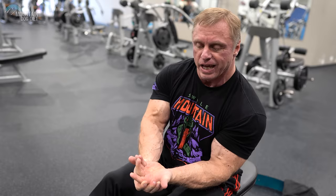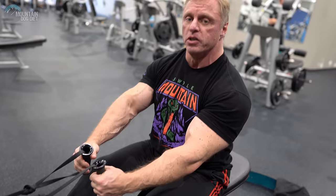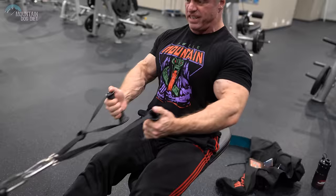I think a fully supinated grip is very hard on your lower bicep and you can injure yourself. What I prefer is a grip that feels comfortable — for me it's about right here, a slight supination. From there I can really draw my elbow back and squeeze my lat.